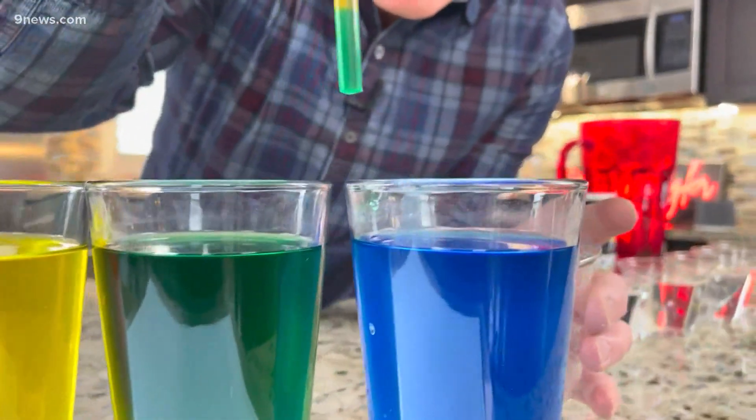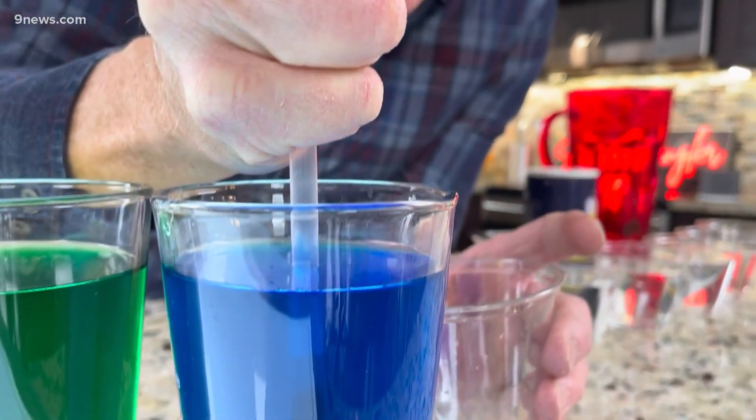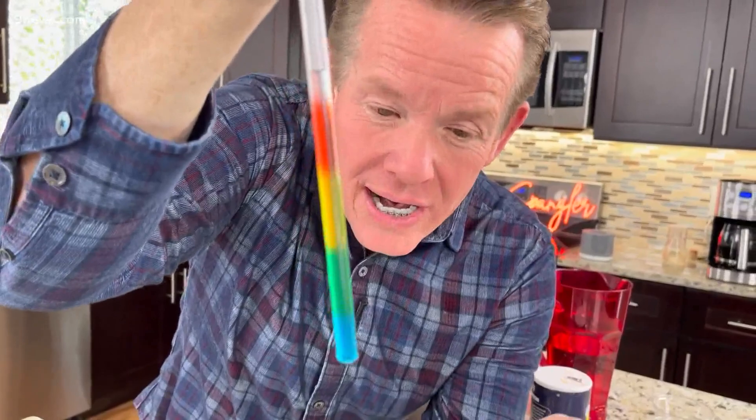Look at this — five different colors, clear to blue, and you can actually watch this, layer them in a straw. What's the secret to this? Density. It's super easy to do, and kind of a cool way to learn something about density at the same time.